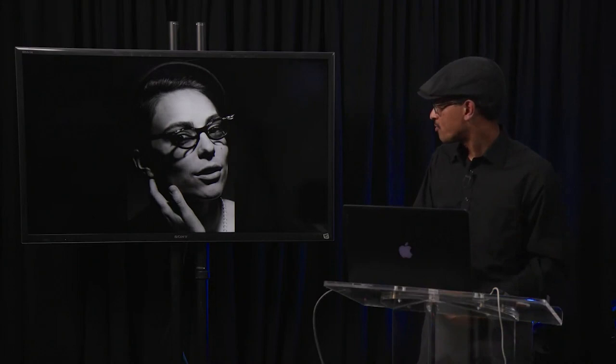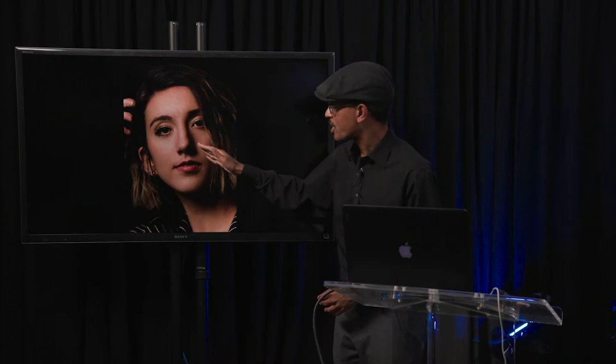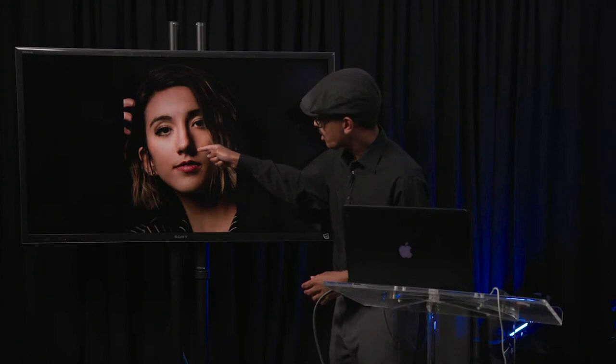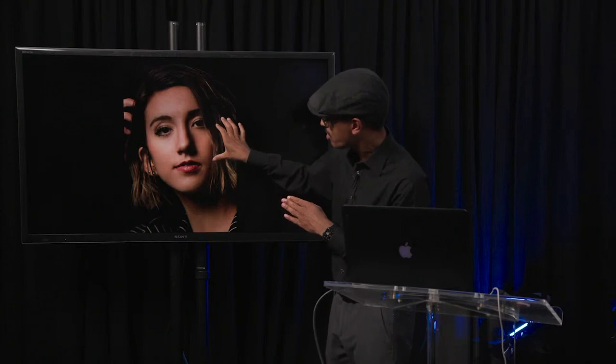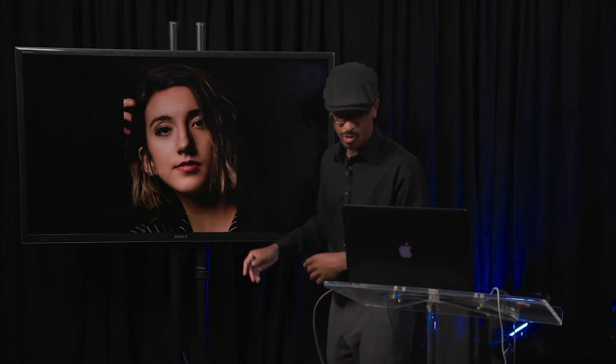Loop lighting is another commonly used lighting pattern. It's also characterized by a shadow cast by the nose, but instead of having the butterfly shadow directly below the nose, you have that shadow pattern off to the side — a loop-shaped shadow. It shouldn't be so long that it's connecting with the shadows on the opposite side of the face; it should just be a small loop right there.